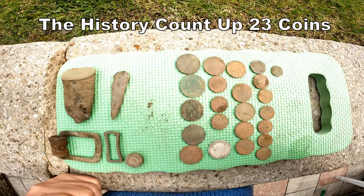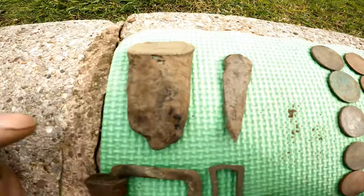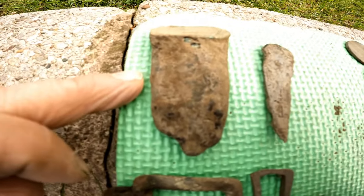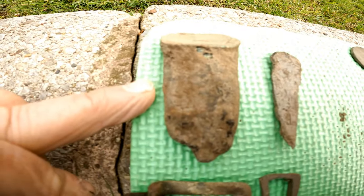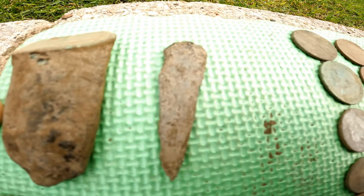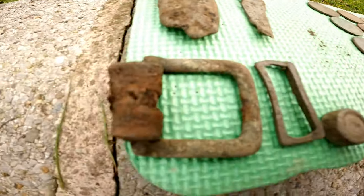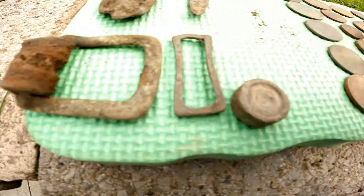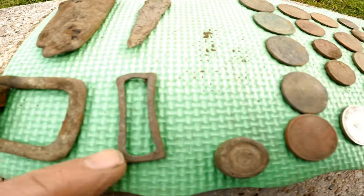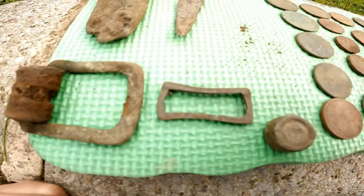This is what we found today. Going through the artifacts then: cauldron leg — cooking pot leg — and I think it's medieval. That's how they made them in the medieval period. Pewter spoon handle, probably a big dessert one. A large animal buckle. And a sash buckle — I think that's 17th century.